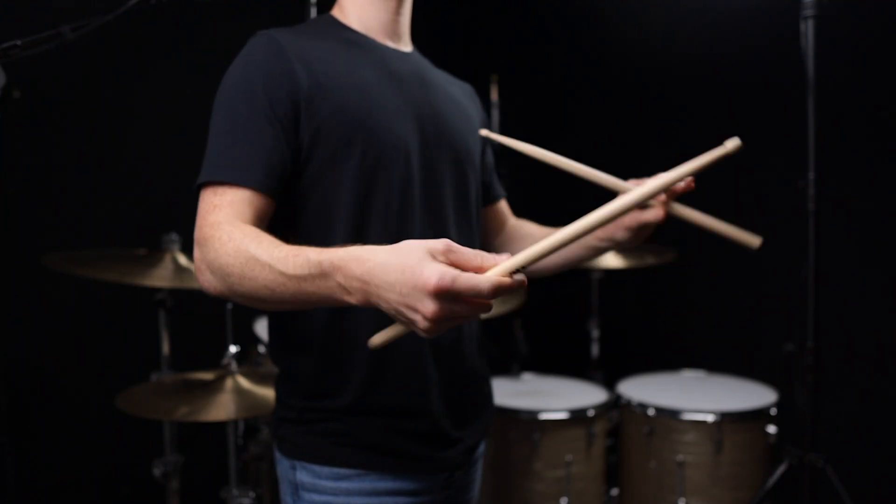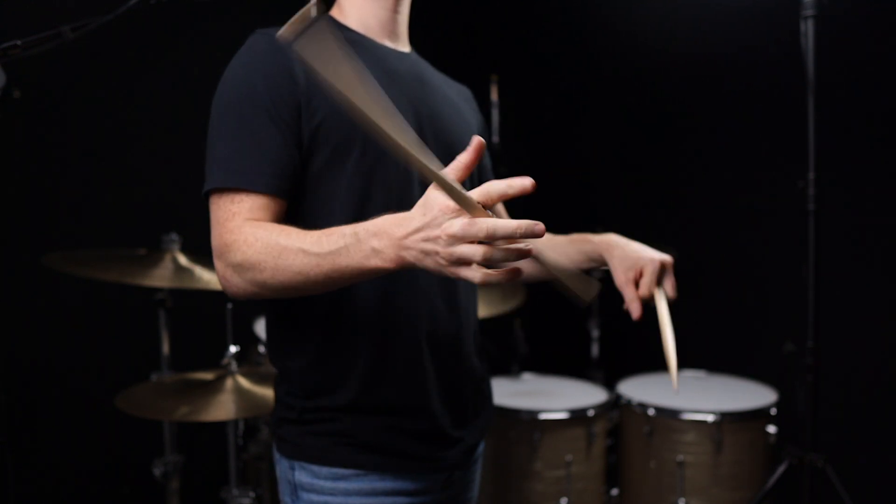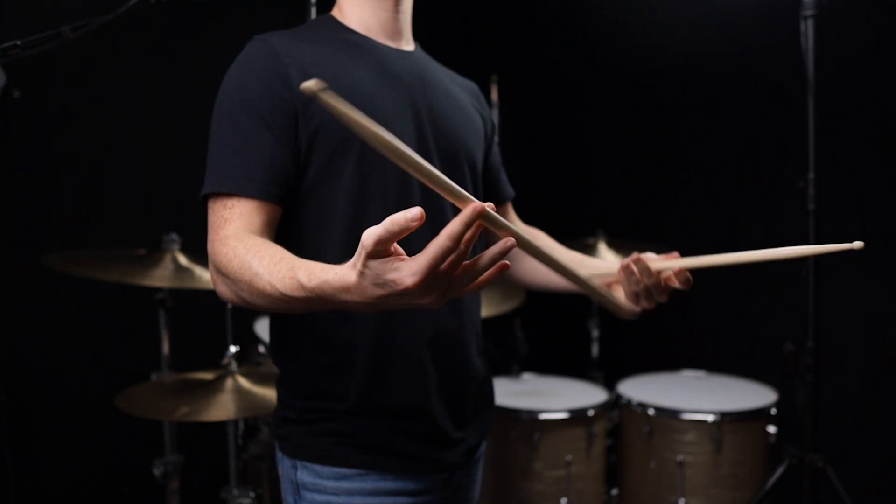And a few of them have stuck with me over the years — not because I use them when I play, but because I use them to warm up when I don't have enough time before a show, or maybe there's not a room where I can just chill with a pad. So today I'm going to break down three stick tricks for you guys to get you going in the right direction with them.